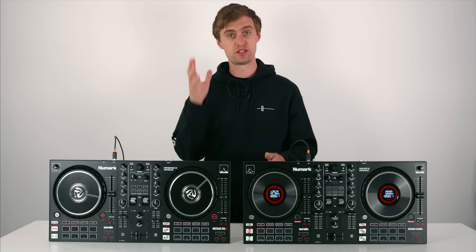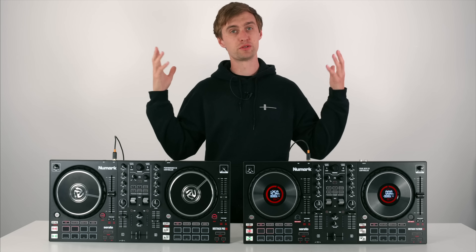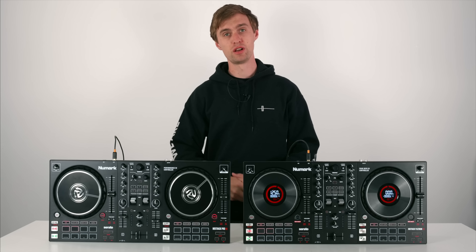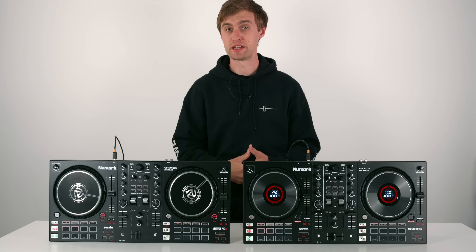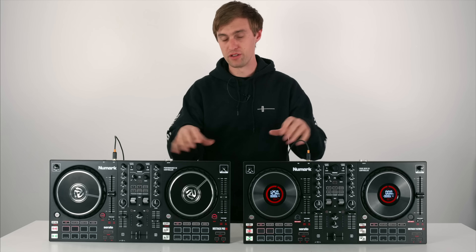If you want to jump straight into what all the features are then just go to that timestamp. If not and you want to hear about my thoughts on these two controllers, let's get stuck in. As always, remember to like, comment, share, and subscribe to help us keep making more - and let's look at the essential new features on these two controllers.